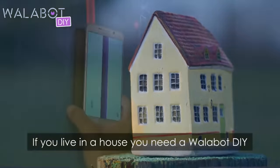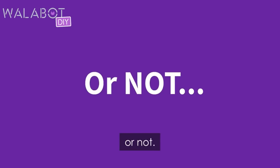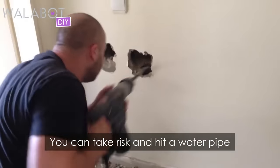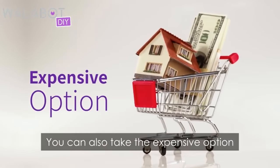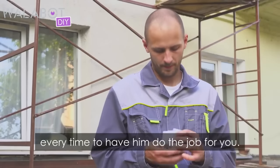If you live in a house, you need a Wallabot DIY. Or not. You can take the risk and hit a water pipe or electrical wire every time you drill. You can also take the expensive option and call a pro every time to have him do the job for you.